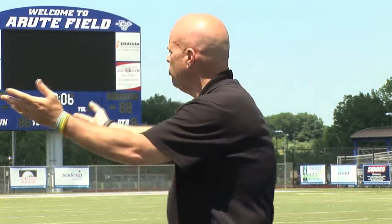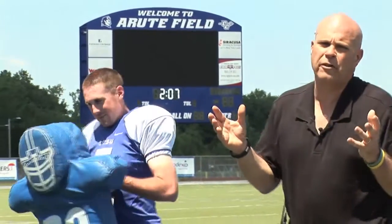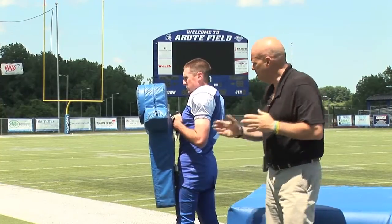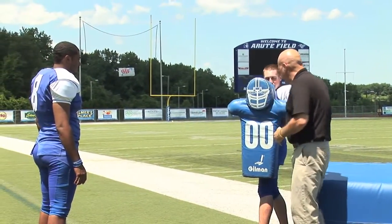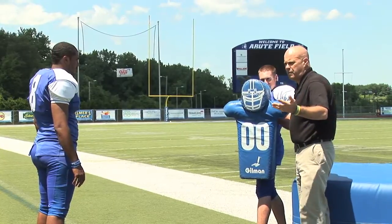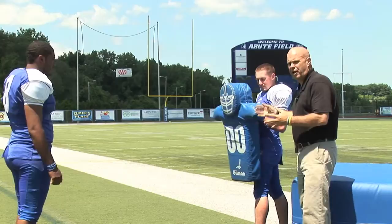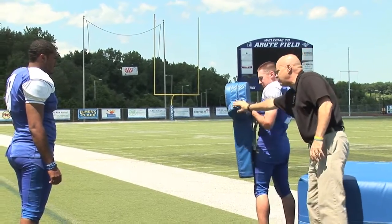Let's bring Jason and Bobby Bafee into the picture. We always start talking about tackling with safety — you should be able to do it without a helmet. We have a shield pad made by Gilman. It has the girth of a real position player with arms. We're going to keep that pad squared up.